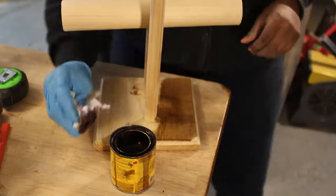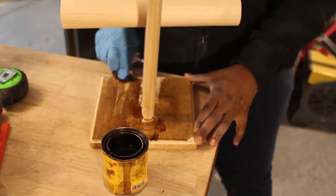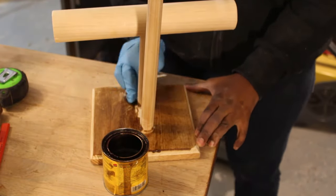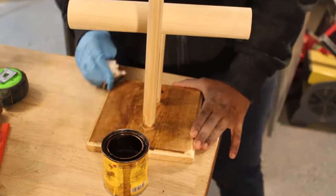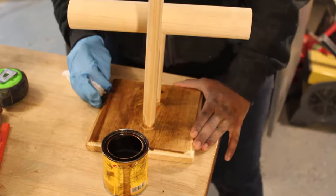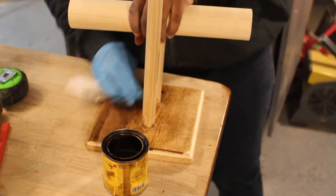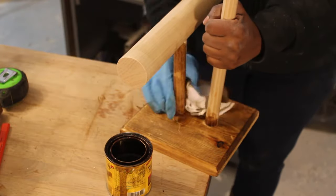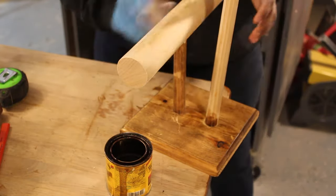Cover the holes within the dowels with some wood filler, like Plastic Wood by DAP. Sand it all down, stain it, paint it, decorate it — do whatever makes you happy to make it pretty. Because you are done! Display your bangles and necklaces with love!